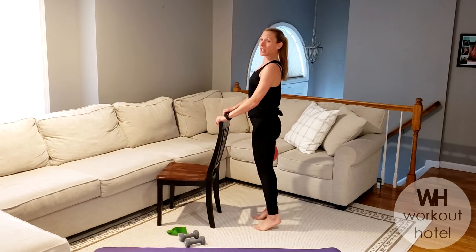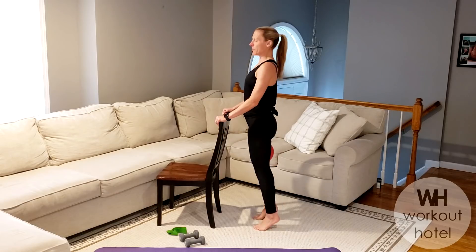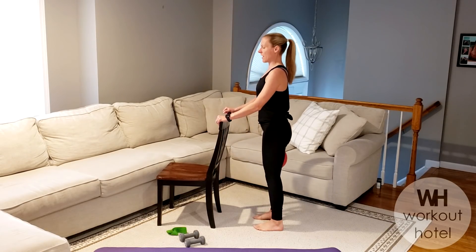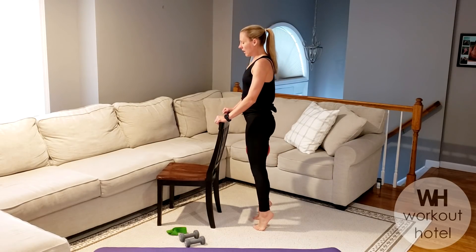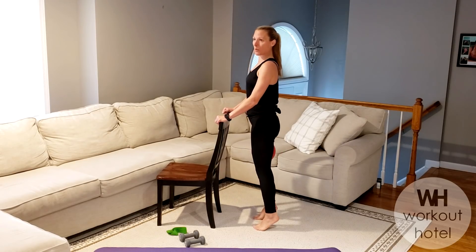All right, so let's start with a little relevé. We're going to just lift those heels up, getting the ankles warmed, get the blood flowing a little bit. Let's go for four more here. Hope everybody's having an amazing day so far. Maybe you're just starting the day, which is awesome because I love to start the day with a workout.